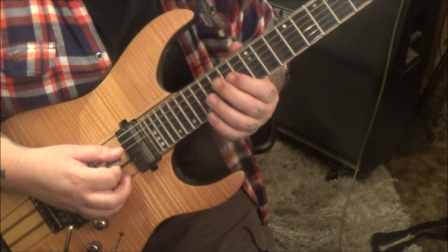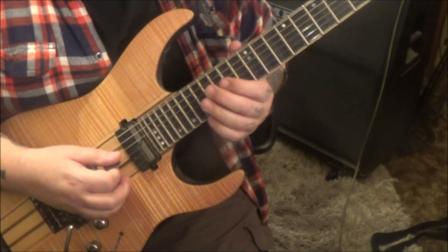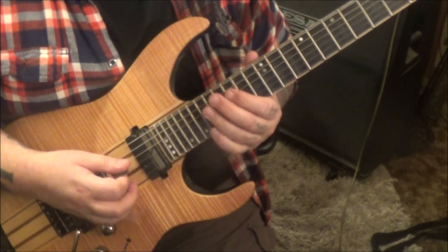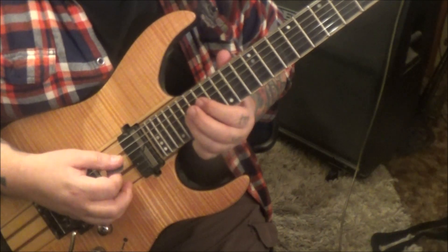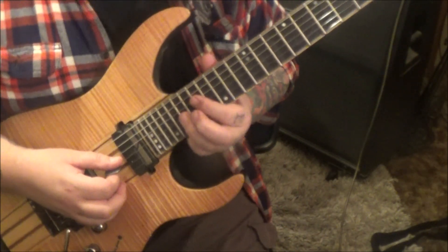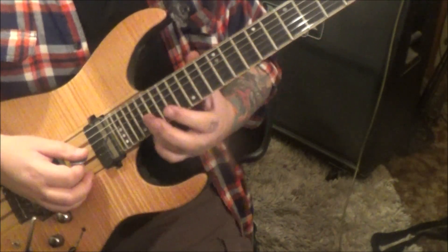15 D, 16 open G. 15 D, 17 open G. All right, then 19 on the G.